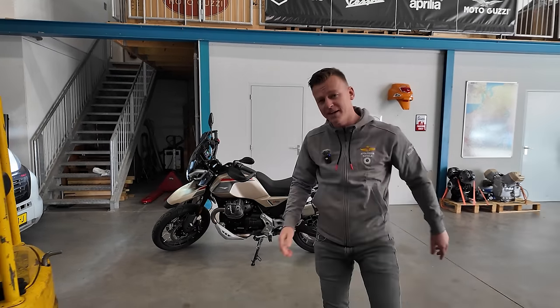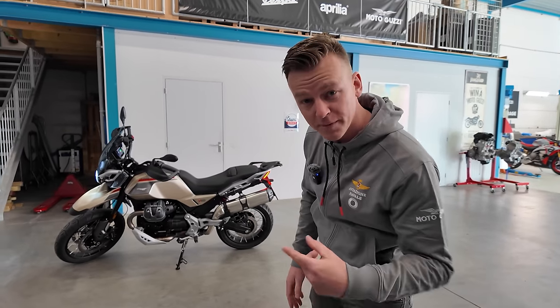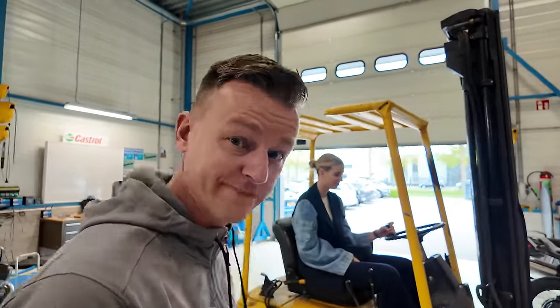And this is the brand spanking new V85 TT Travel coming out soon. Now something happened in the past with me and driving forklifts, so I put the intern on it.